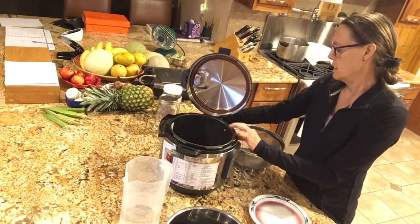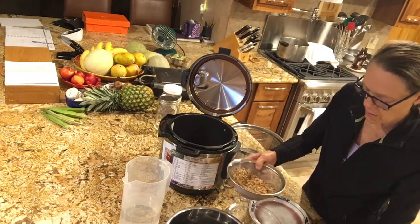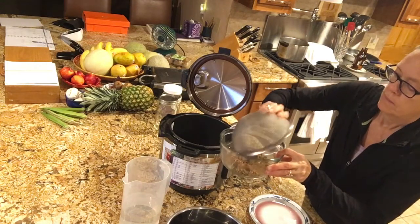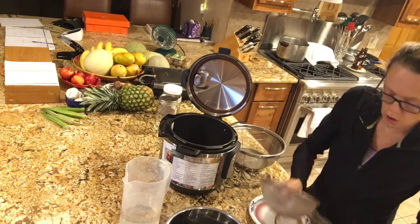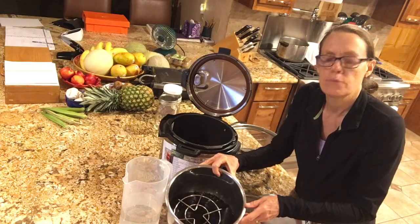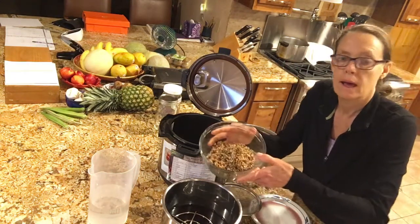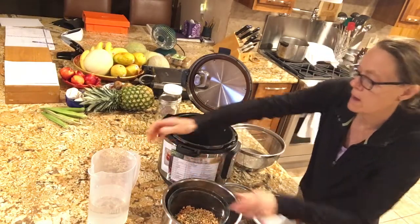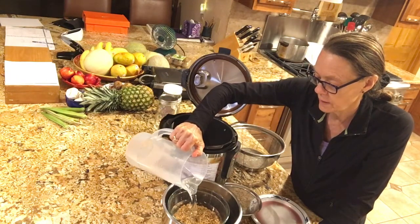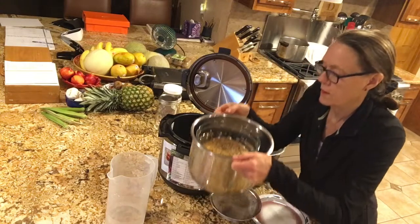I'm going to cook the rye and spelt for about 40 minutes since that's in between the cook time for both of them. I've rinsed my rye and my spelt, and we're going to cook all four things at the same time. I'm adding my spelt and rye into a glass bowl and adding enough water for a three-to-one ratio — the glass bowl will sit on top of the trivet.